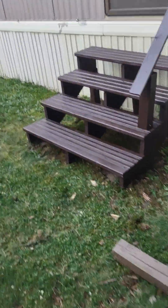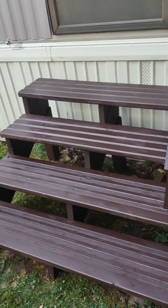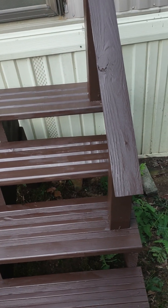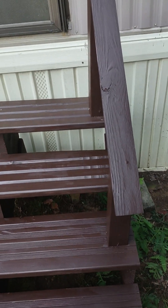I was gonna show you the front of the shed but we'll let the bunnies eat. There they are — I built them, I nailed them together myself. The steps are done and I am so over this project.